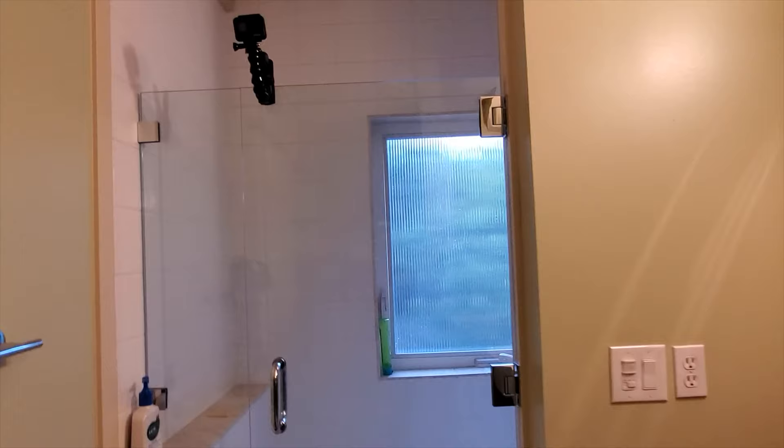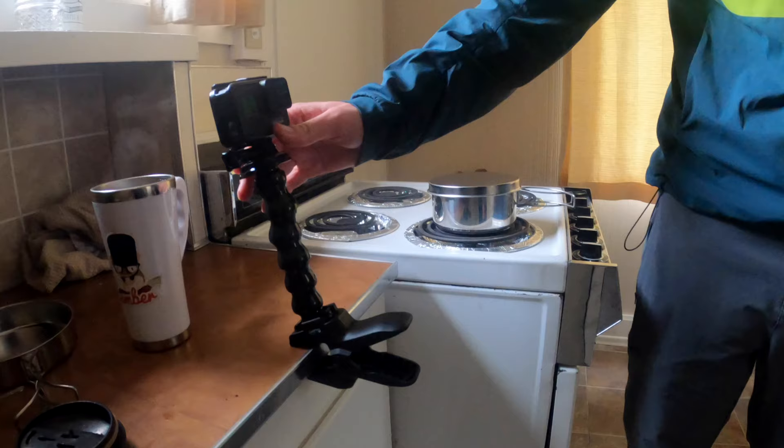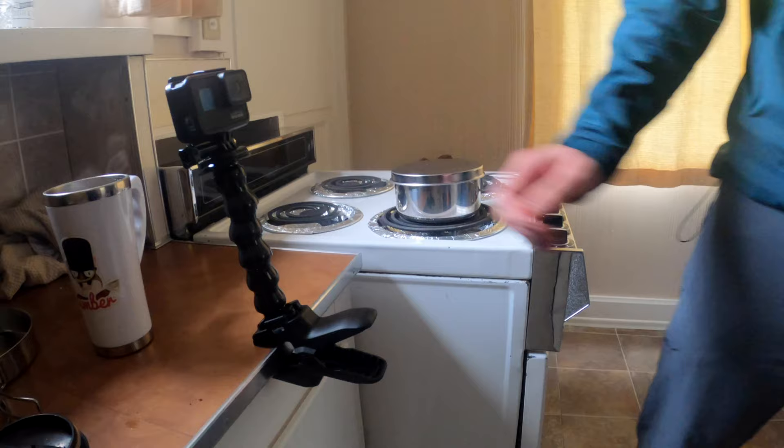The next mount is the GoPro JAWS — a really strong clamp that also comes with a bendy arm you can use on top or separately. I really like the flexibility of being able to put the GoPro in places where a tripod can't go, thanks to the nature of the clamp. It's a great option for alternate angles such as on the ledge of a table, the end of a shopping cart for a shopping vlog, or just about anywhere you're getting bored of a standard tripod and want to find creative angles to shoot from.